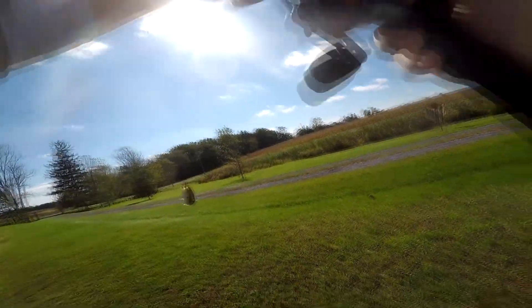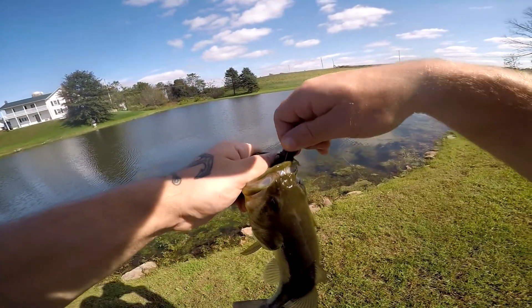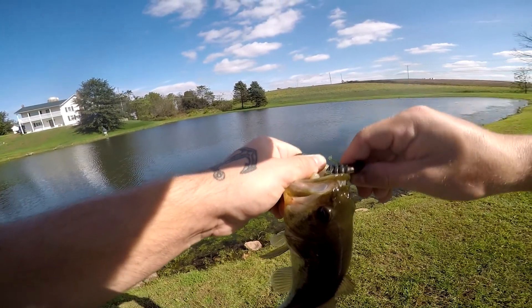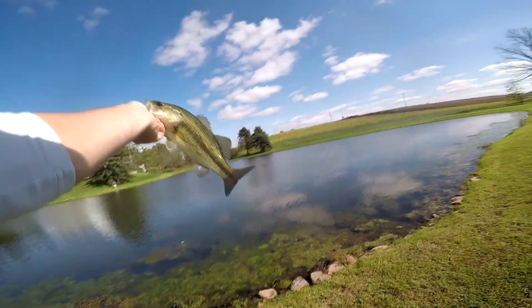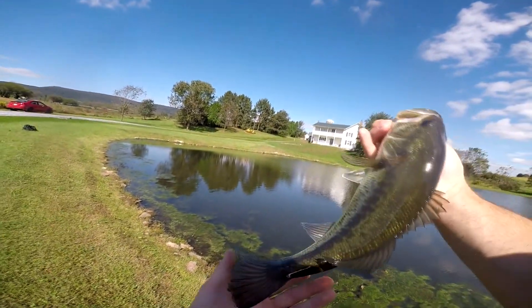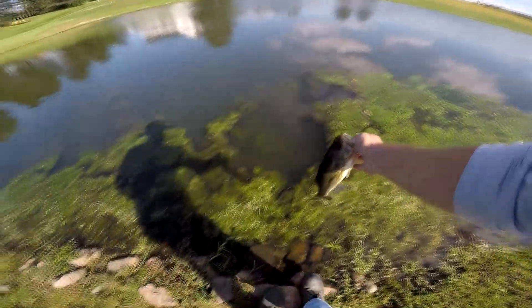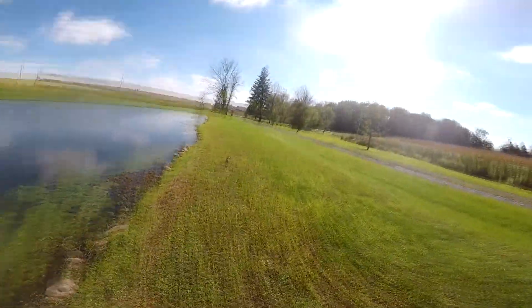Oh man, that's another good one. This one's fat though — I don't think it's as big but I think it's fatter. I think I'll put him on the stringer too, maybe. I think I'm gonna let this guy go — give him a nice little toss out there. I think I'm gonna need a new crawl because I think it's destroyed.